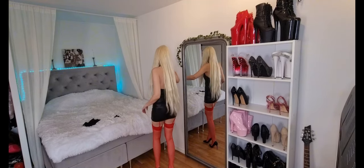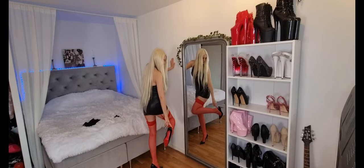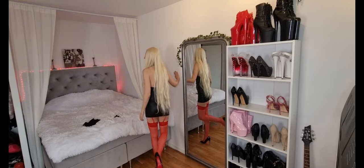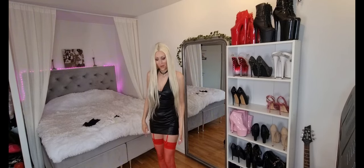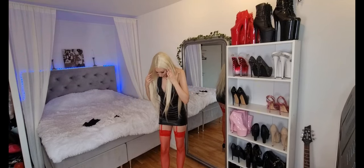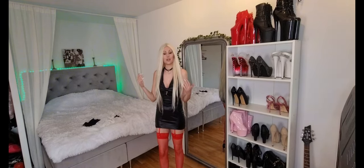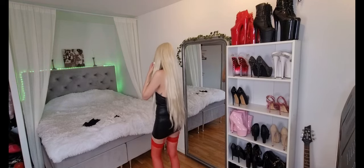Guys, do you see something? What is this? My stockings are destroyed. Check this out — I feel like every time I do a nylon video, something rips. Oh well. At least these nylons have some time on them, so they're not completely new. But still, they're so pretty and it's just so unfortunate.